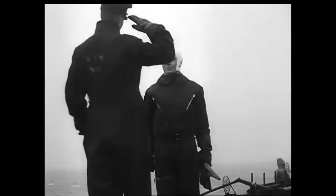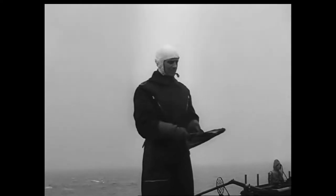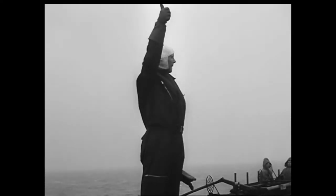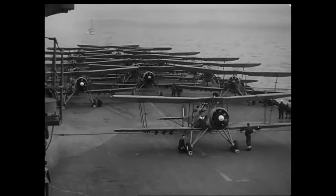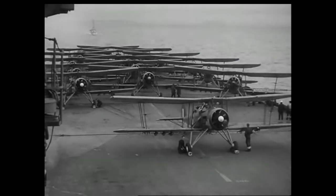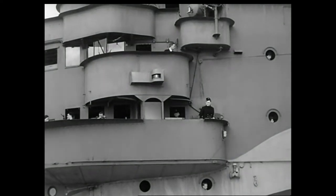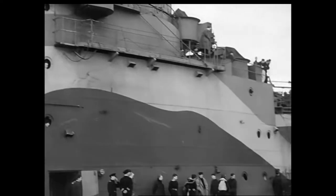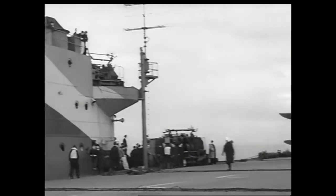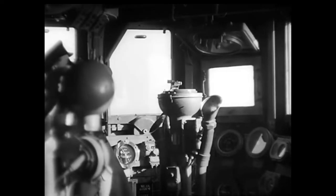In the end, the Fairey Swordfish was a capable torpedo bomber at the beginning of the war and was replaced around mid-war. It was used during the Atlantic, Norwegian, and Mediterranean campaigns, famously attacking the Italian port of Taranto. In May 1941, Swordfish helped sink the battleship Bismarck.